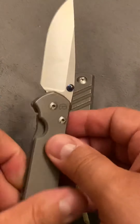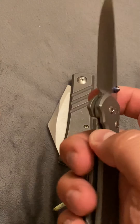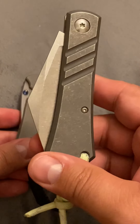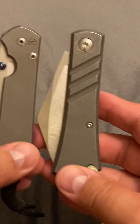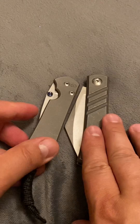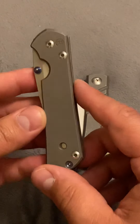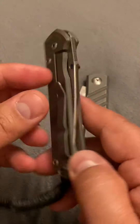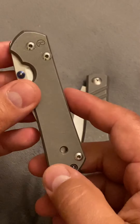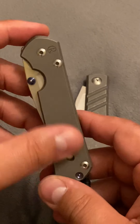I thought the Sebenza was expensive when I bought it, but that changed when I bought the JBB. At the end of the day, would I buy another one? Would I buy another one of these? Everybody has seen reviews on the Sebenza — you either love it or hate it. I absolutely love it, and I would like to be able to buy more Chris Reeves knives.